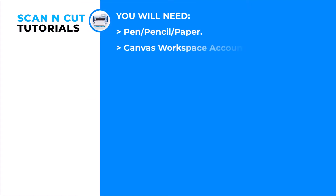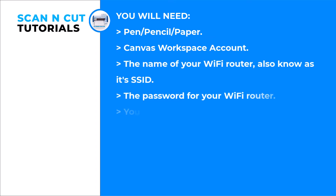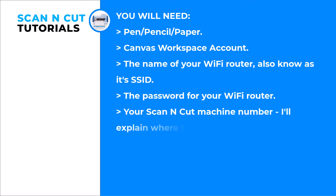When the machine first gets delivered, it will be using an older version of the operational software, so it's important to update before we start really doing anything else. To do that, I'm going to use the WiFi connection that's available on this machine.